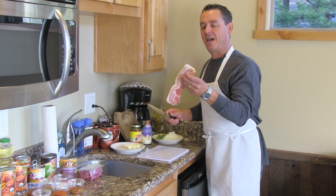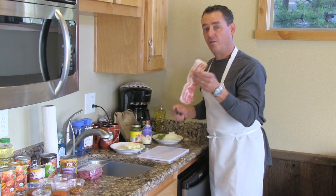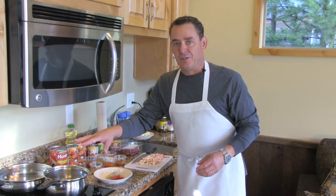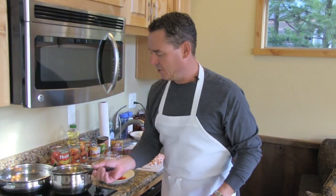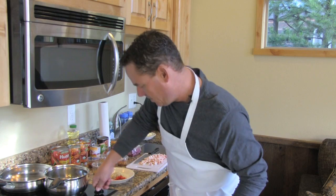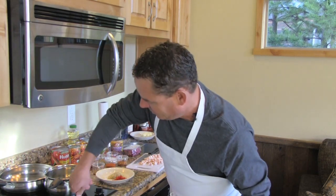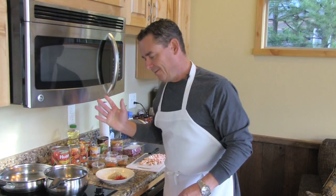Now I'm gonna dice up three slices of applewood smoked bacon that I kept in the freezer — it makes it easier to dice when it's partially frozen. Now let's turn on our little glass top burners. I'm gonna start at about medium because I've never cooked with this before, so if I'm at medium I can either go up or go down.